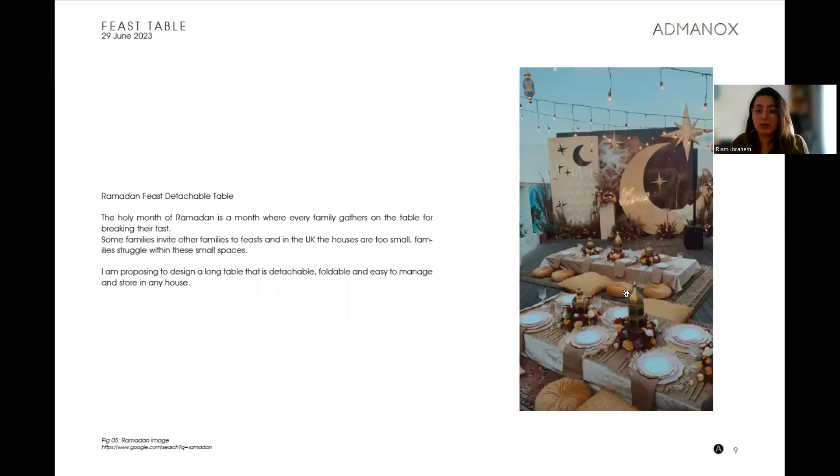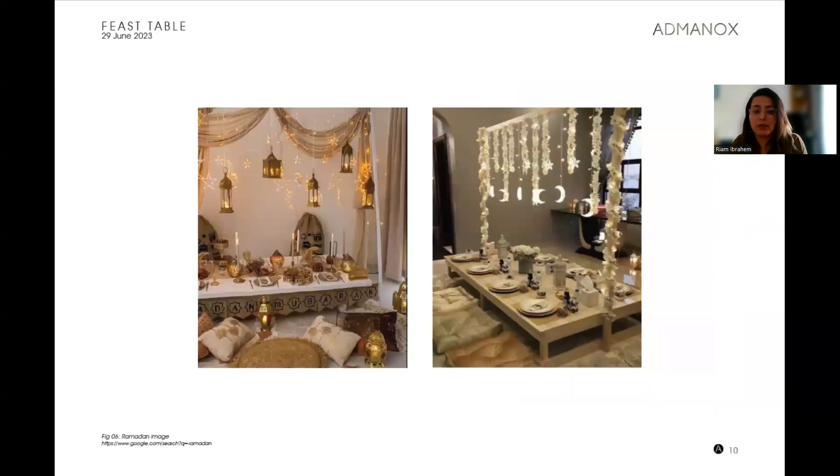This event is very important to them. Some people who live in the UK find it very difficult to invite people because of the small space — you need a big table. So that's what I'm proposing: an easily foldable or detachable table for this season and this event.